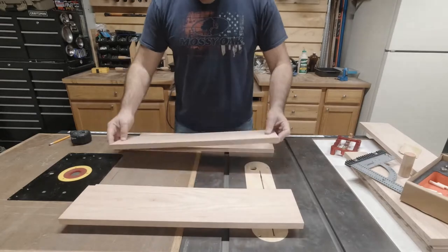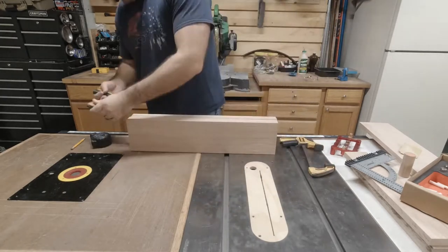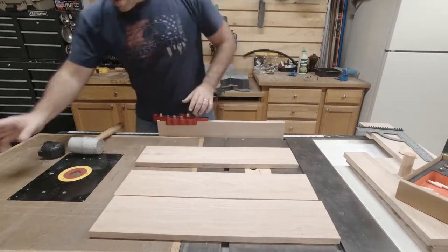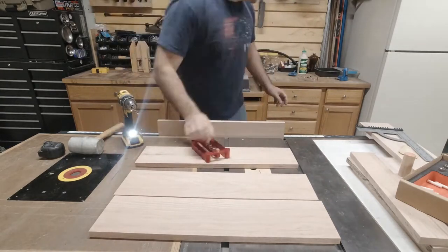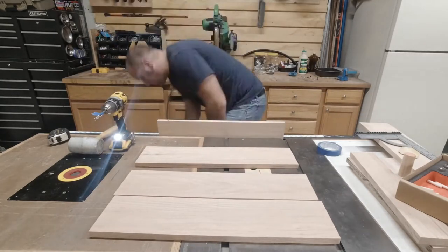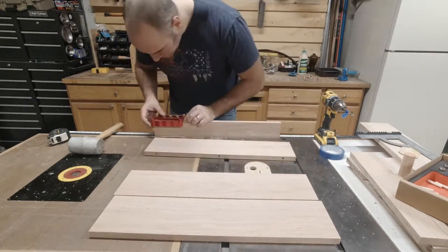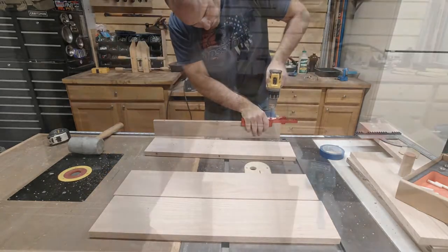I already broke down my boards to a rough length and now it's time to glue them side by side. Whenever I edge glue something I try to use dowels whenever possible. Here I'm marking out the dowels and getting ready to drill them. This is a fancy little doweling jig that self-centers the holes, so I just need to mark approximately where they need to be and the depth I need to drill to. When I squeeze this doweling jig on the board it self-centers the hole. Make sure you have the faces and the doweling jig oriented the same way every time, because there is a little bit of variance.